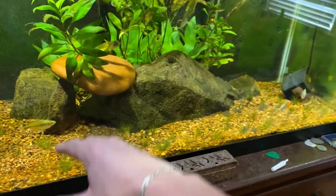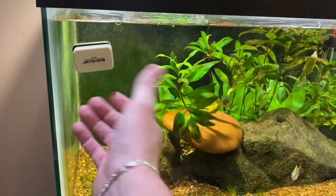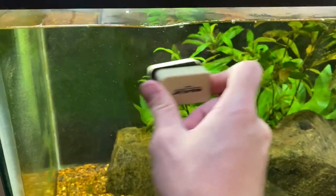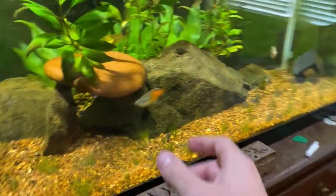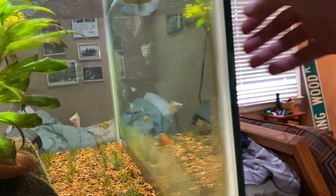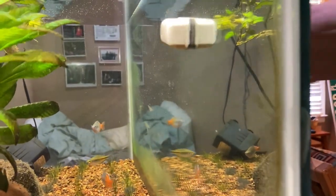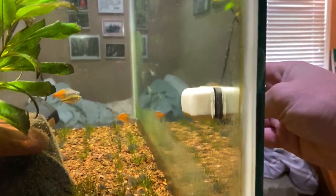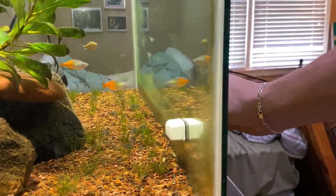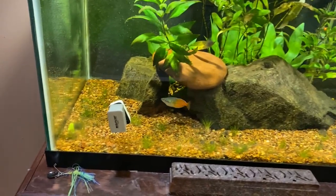One really good thing to have to keep the upkeep of your tanks easy is a mag float - there are a bunch of different brands. It slides across the glass with a part inside and outside that scrapes algae off. You can see algae buildup along the glass, and as I use this it just gets scraped right off. You do this pretty much every day - it's kind of fun and only takes about two minutes, then you're done.